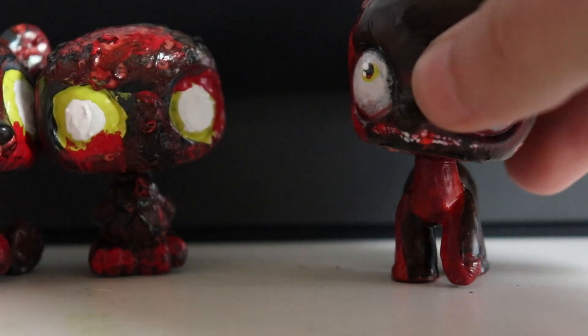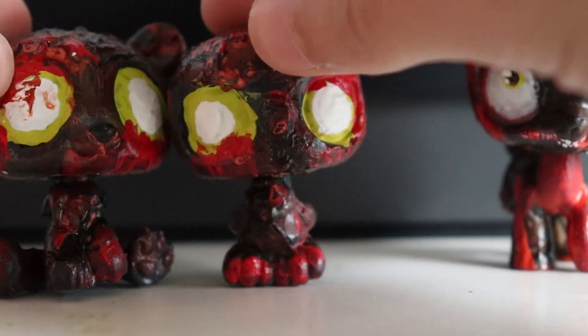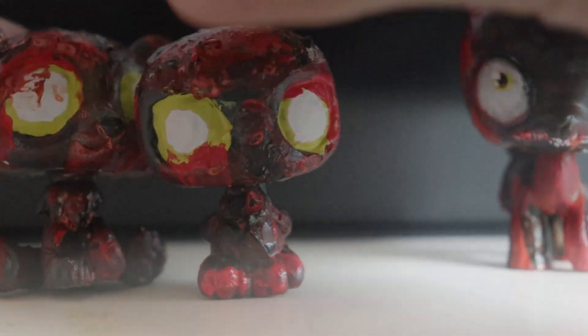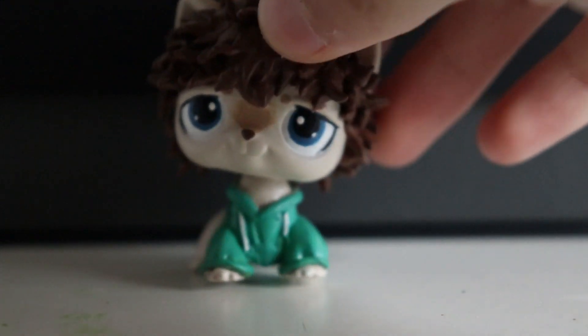I also still have these zombies. These two come together and this one is separate. I'm going to keep this one up in my eBay shop, but I'm thinking about taking the others down, so this will probably be your last chance to get those ones if you're interested.